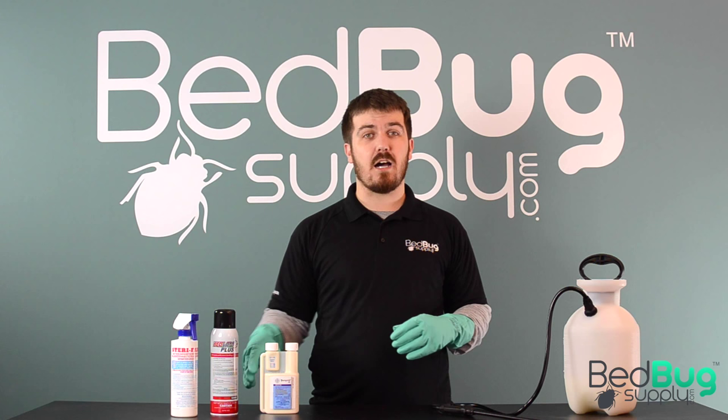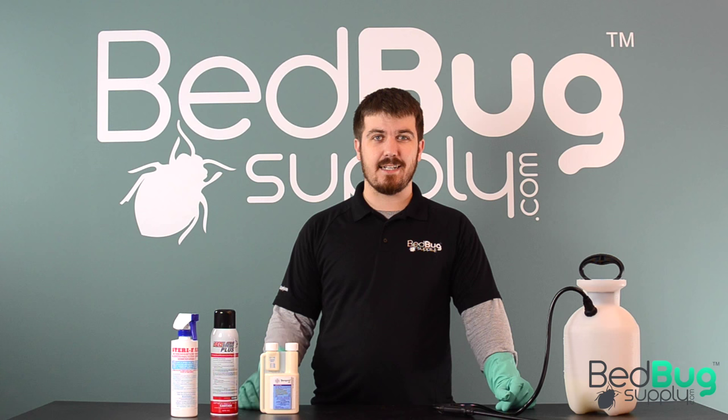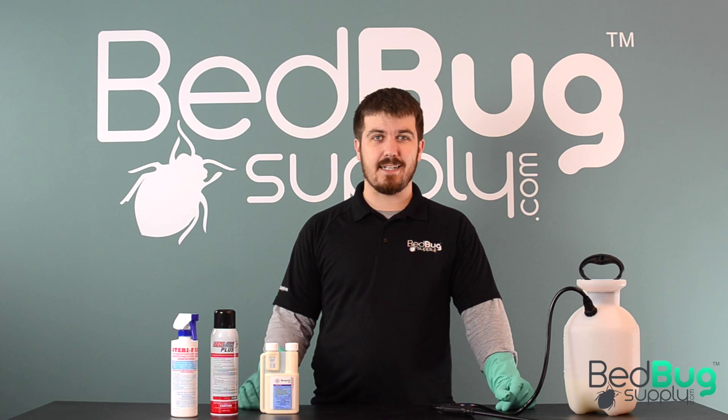If you have any more questions, head over to bedbugsupply.com and open up a live chat or call us toll-free at 866-238-9868. Again, this is Josh at bedbugsupply.com.